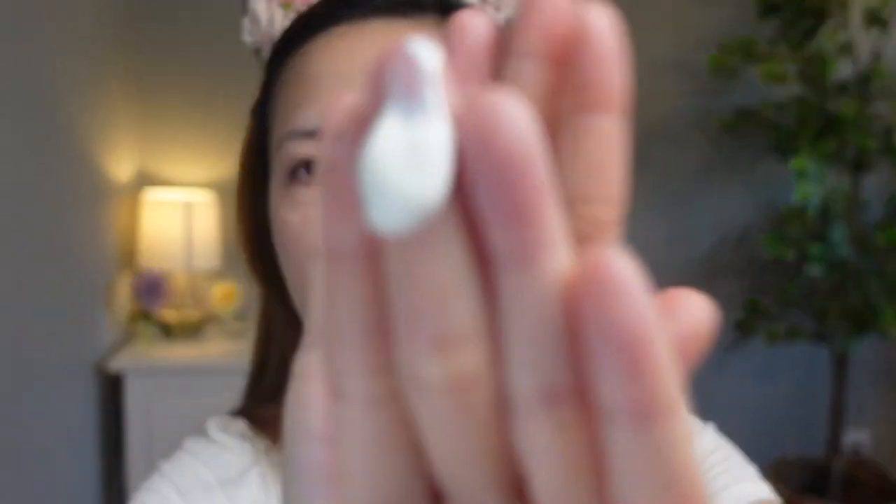Moving on to the SPF 40 — since it's made for your face and body, it's a little bit cheaper than the face-only one. I also wear this one underneath my foundation and it blends really nice. It doesn't peel off when I reapply and it doesn't irritate my eyes. It's a lot thicker and it has an even whiter cast.